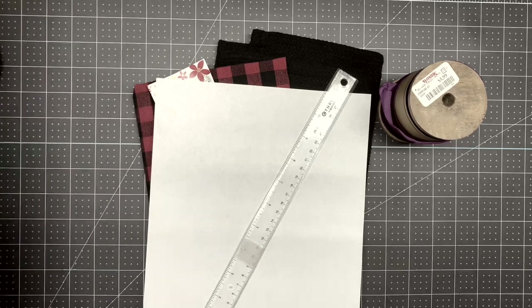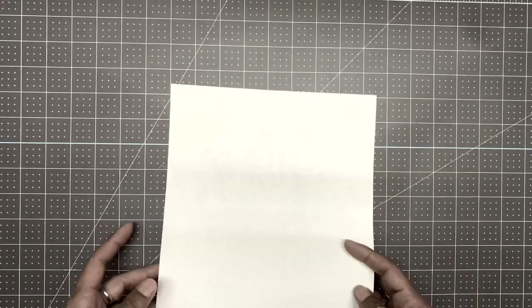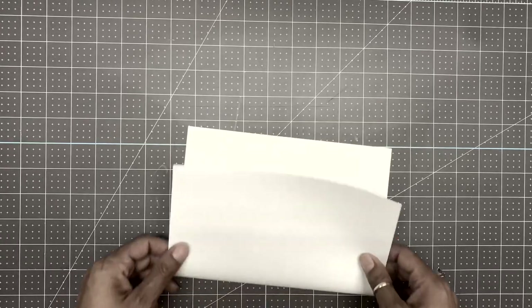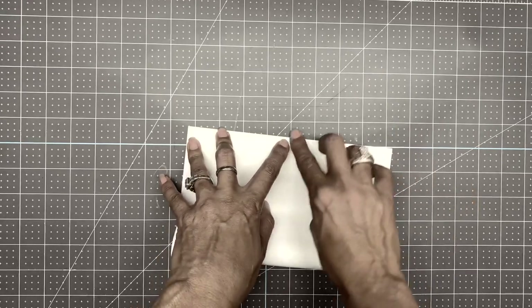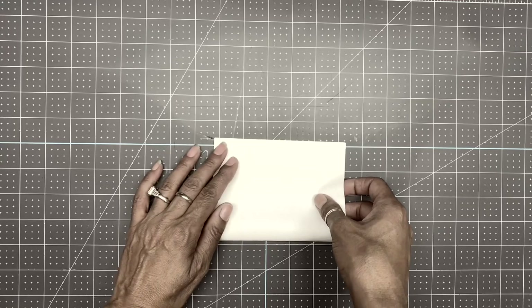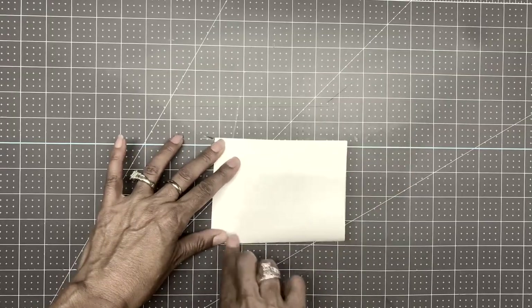Now let's get started. First, we're going to pull the terry cloths to the side and create our template. Take an 8.5 by 11 sheet of copy paper and fold it in half. Make sure that it's even and crease it, then fold it one more time making sure everything lines up even, and crease again.